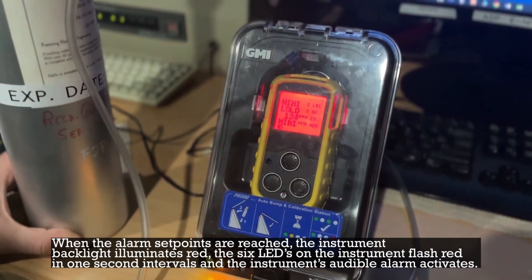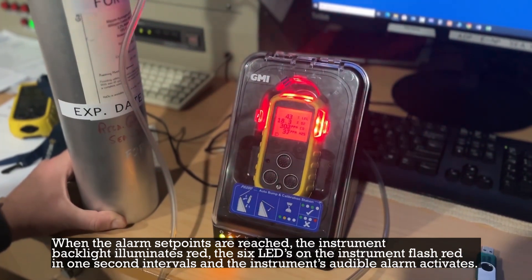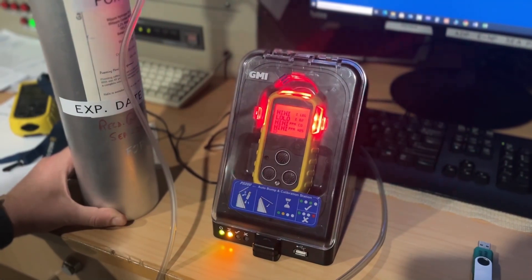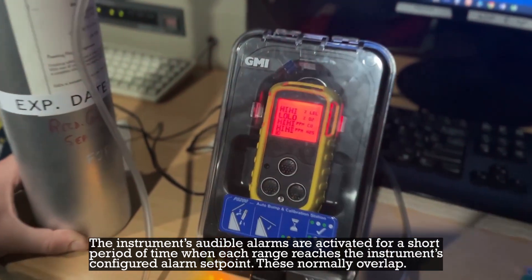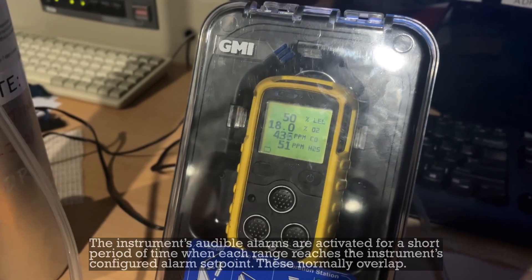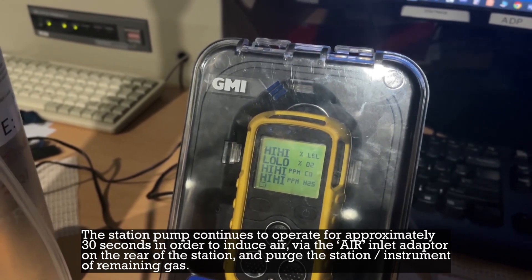When the alarm set points are reached, the instrument backlight illuminates red, the six LEDs on the instrument flash red in one-second intervals, and the instrument's audible alarm activates. The audible alarms are activated for a short period of time when each range reaches the instrument's configured alarm set point; these normally overlap. The station pump continues to operate for approximately 30 seconds to induce air via the air inlet adapter on the rear of the station and purge the station and instrument of remaining gas.